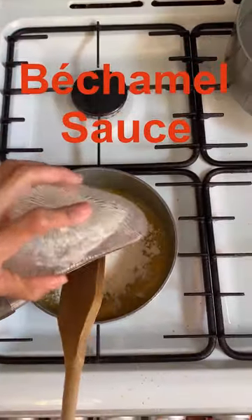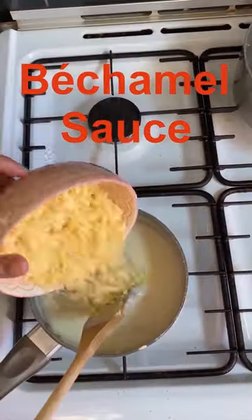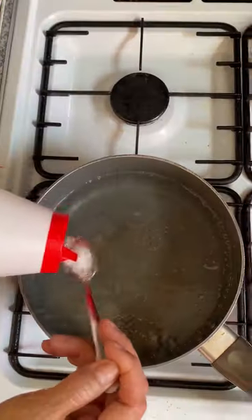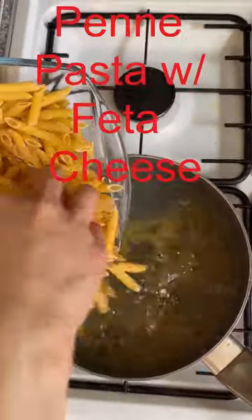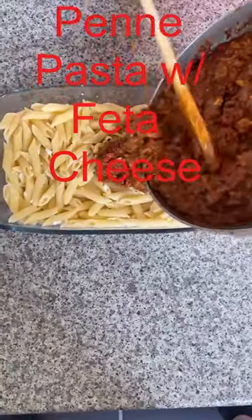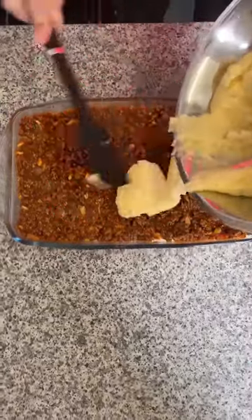Mix all the ingredients for the béchamel sauce. Cook the penne pasta in boiling salted water until just al dente, then drain. Mix with feta cheese and egg yolk, placed in an ovenproof dish. Top with the minced beef, pressing down with a spoon. Pour the béchamel sauce on top.